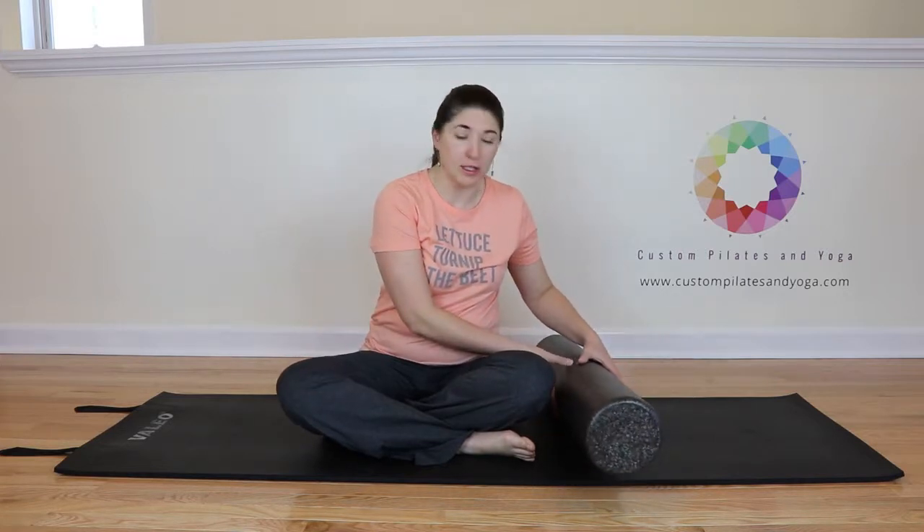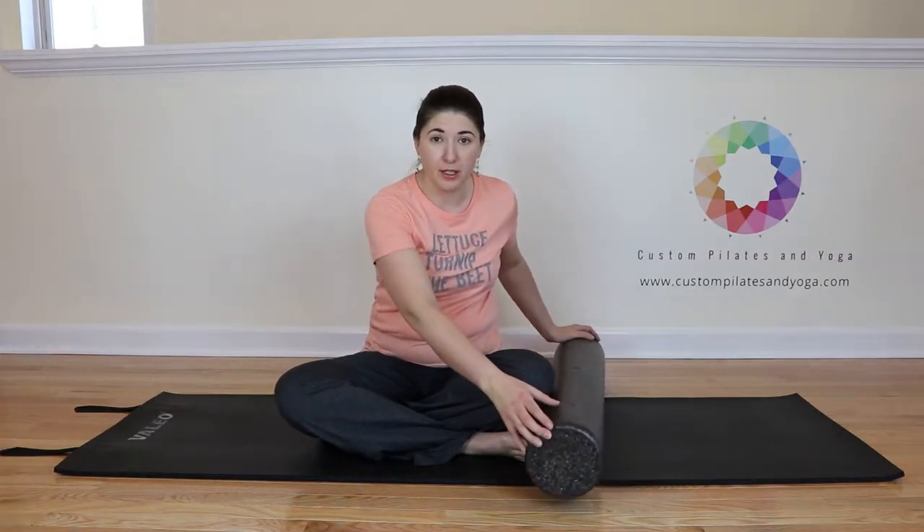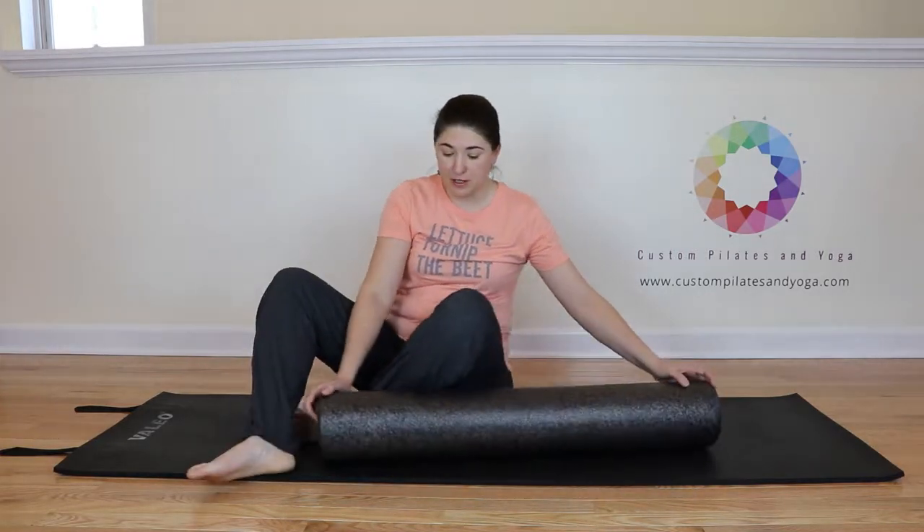We're going to do this today on a foam roller. It is important that you check your foam roller to make sure that there are no divots or dents in it, because if there are it could injure you or it could not be very supportive.